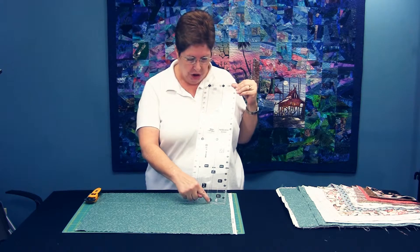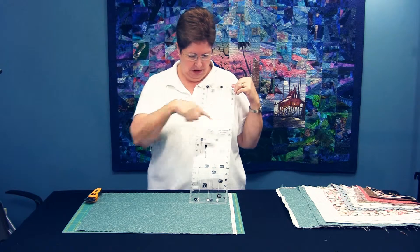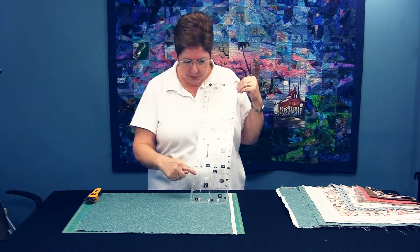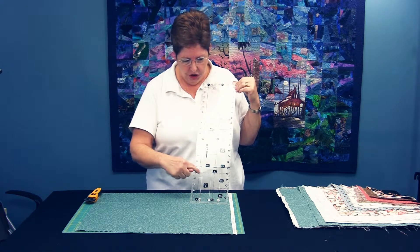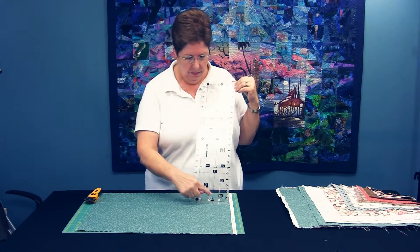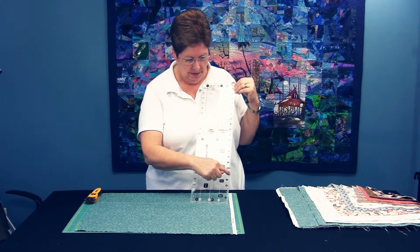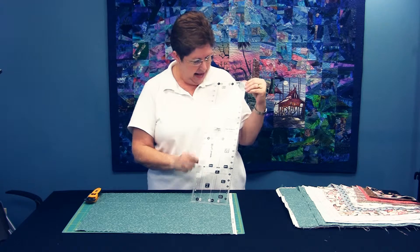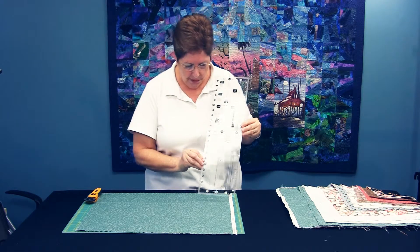We've got your two and a half inch strips that you can cut, your five inch strips from here to here. This ruler will cut your five inch charms. It will also cut your two and a half by five inch bars. It will cut two and a half inch squares. And if you turn the ruler upside down, you get all your one and a half divisions.